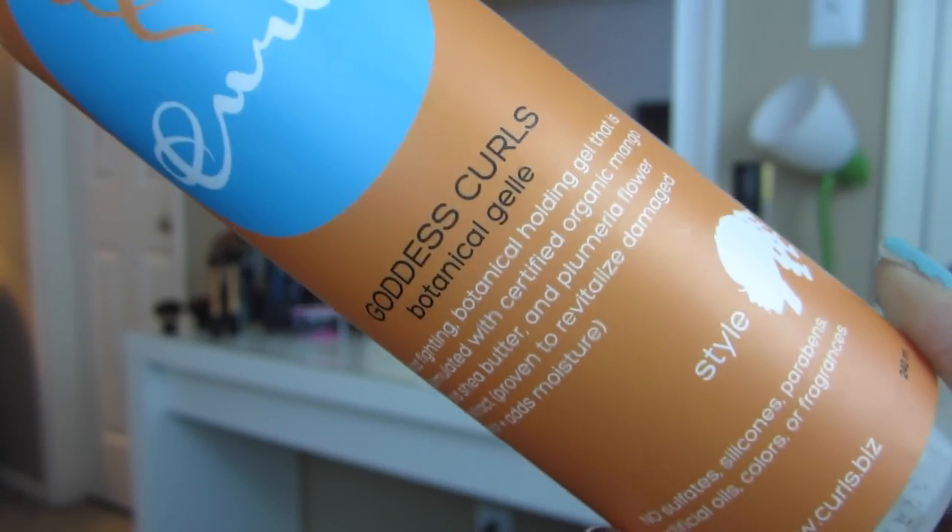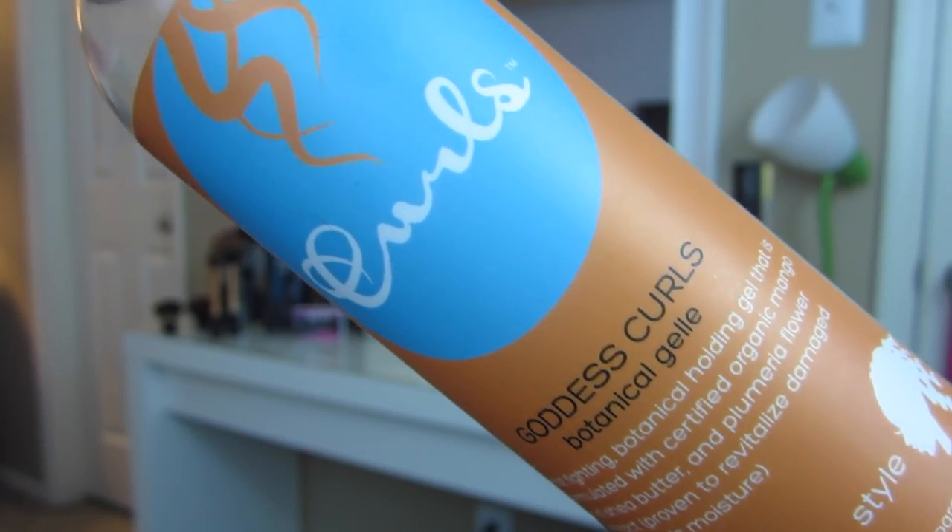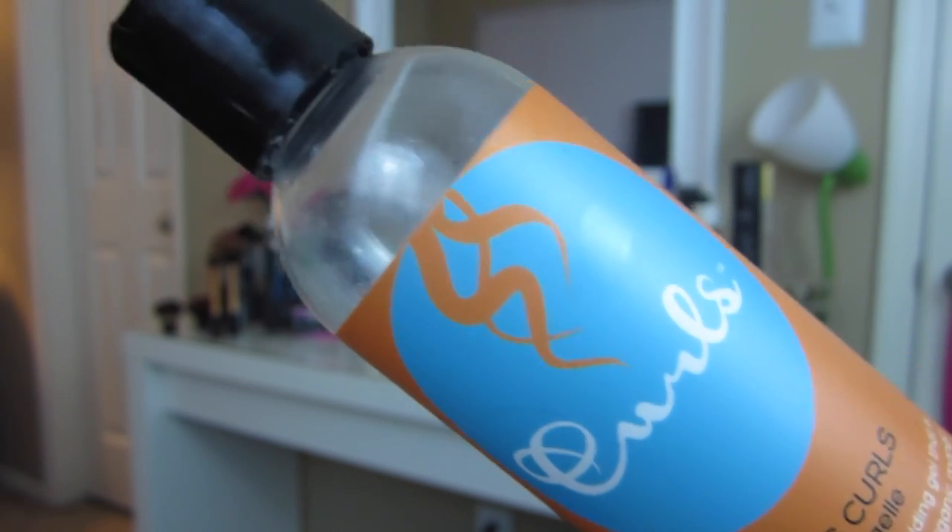Now I'm going to take this Goddess Curls Botanical Gel and I'm just going to add this to each subsection of my hair for definition and hold.